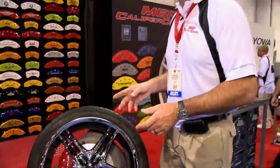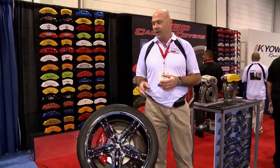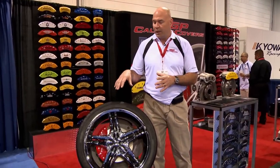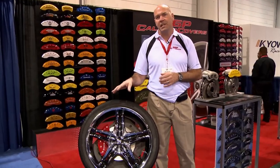Our whole intent here is, with the larger wheels, to make that caliper look good behind the wheel. Many of the wheels are larger now with an open space, and it really highlights an ugly part of the vehicle, which is an old cast caliper.